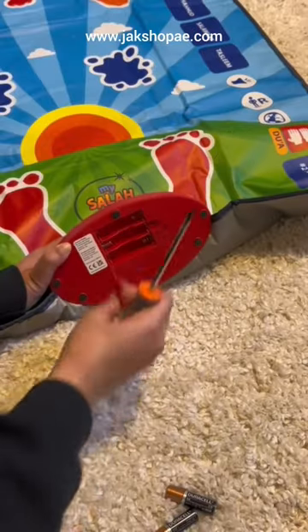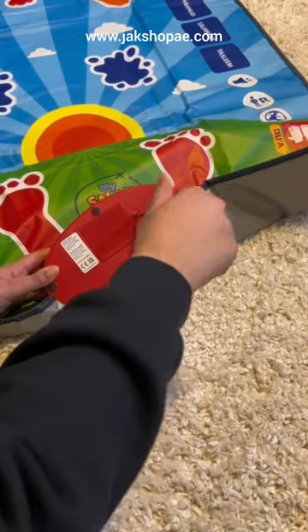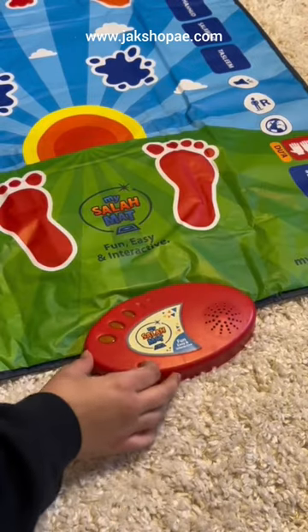They really get you with the batteries not included, though. This is just me setting it up — it's so simple to use. It's just three AA batteries and then a start button.